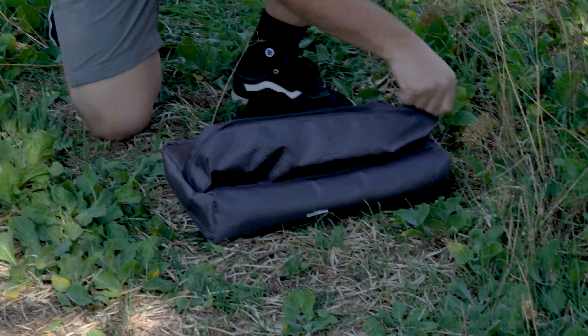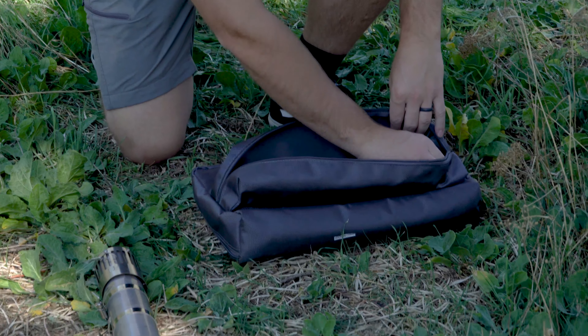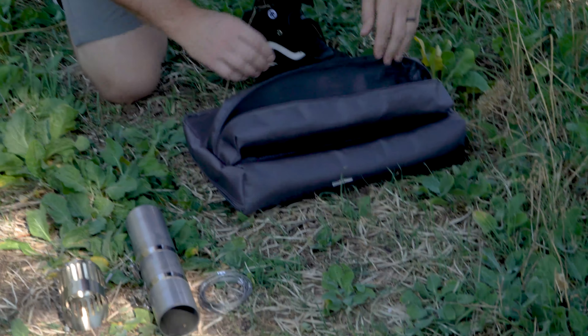The Peregrine Condor Hot Tent Stove is your solution for cool weather camping. Use the hot tent stove with a compatible floorless tent or shelter.